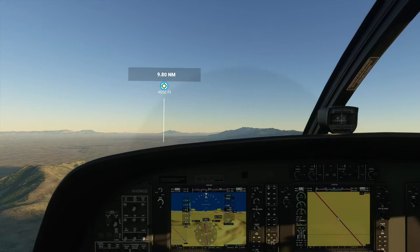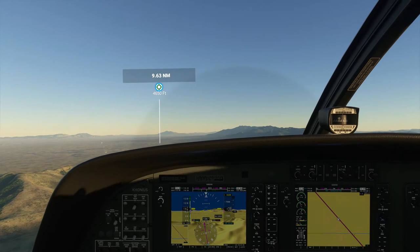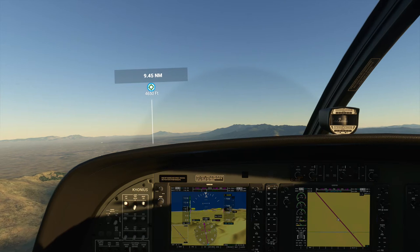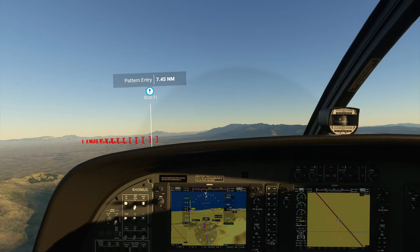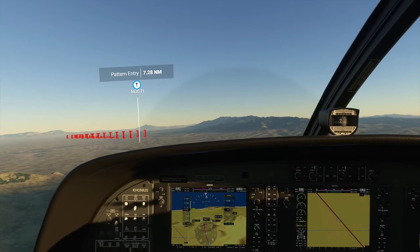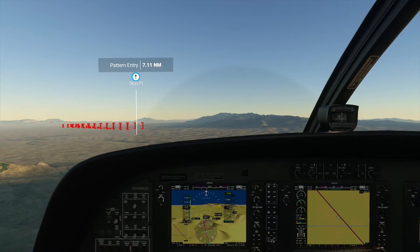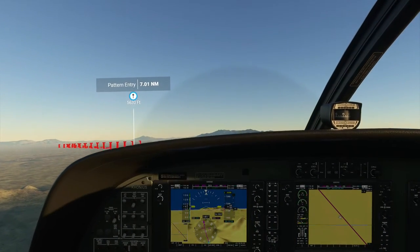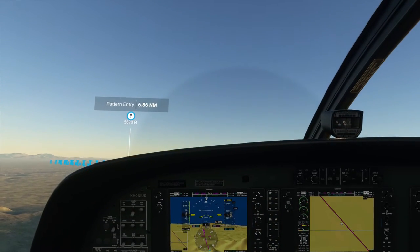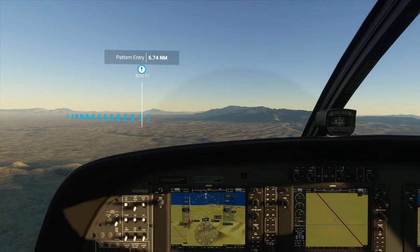Altimeter 29.92, wind 260 entry. Enter right traffic, runway 26 — KH293. Here we go, alright, that's exactly where we need it to be. Let's go ahead and put the flaps down. The throttle's already pretty low so let's push on the stick to keep us from gaining too much altitude while we slow down. Throttle back up so we don't stall, and we should be good.